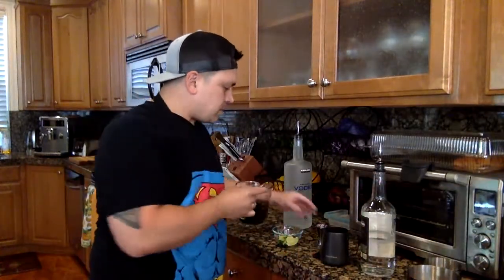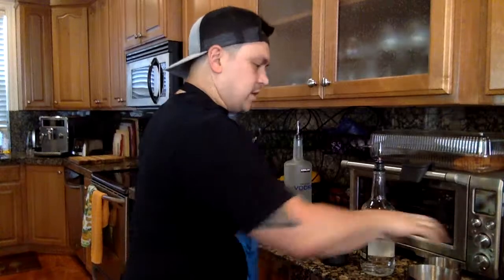We're going to do three quarters of an ounce, or three quarters of a shot, of the basil simple syrup. Let's go ahead and shake this baby up. Same as before, I'd recommend serving this in a chilled glass.